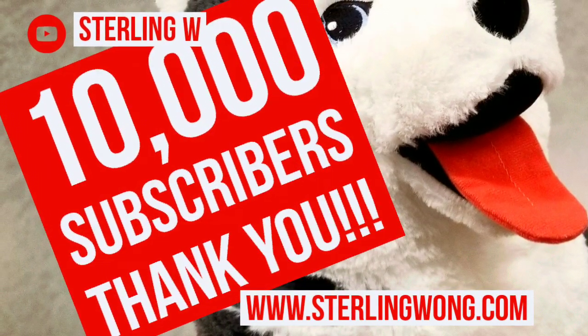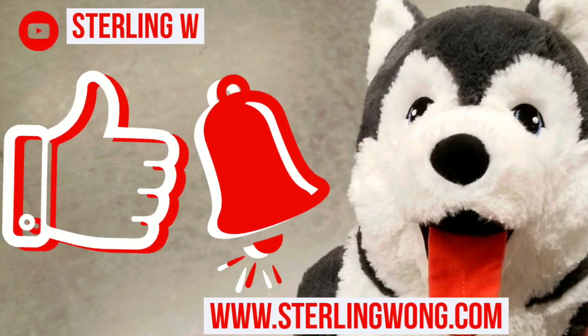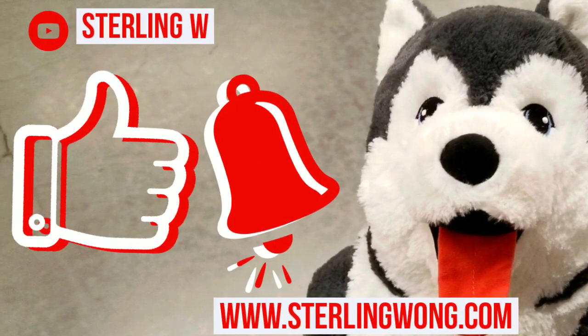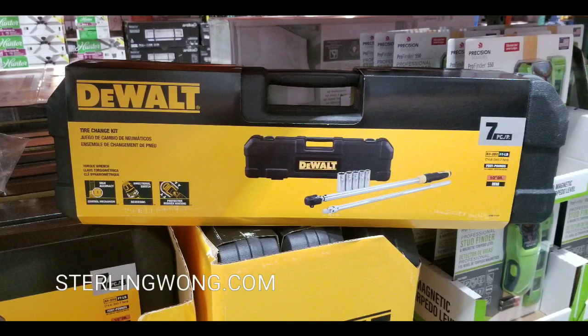Big thank you to all 10,000 plus subscribers to the channel. Whether you're looking for Costco finds, DIYs, or reviews, please go ahead and like as well as hit the bell button for more Costco finds and other fun deals like this one on my channel.